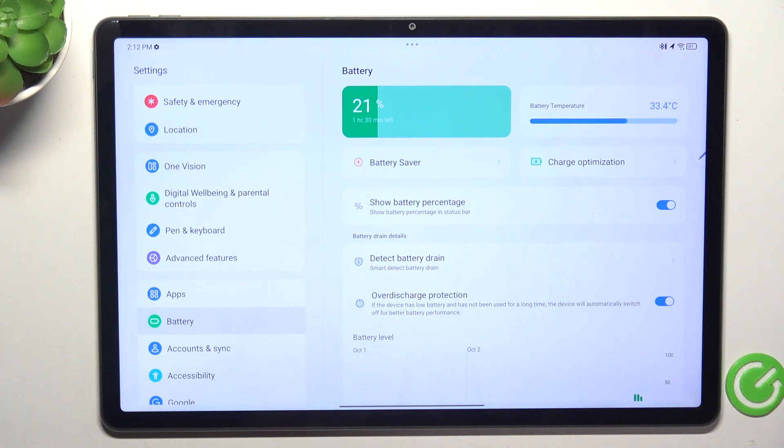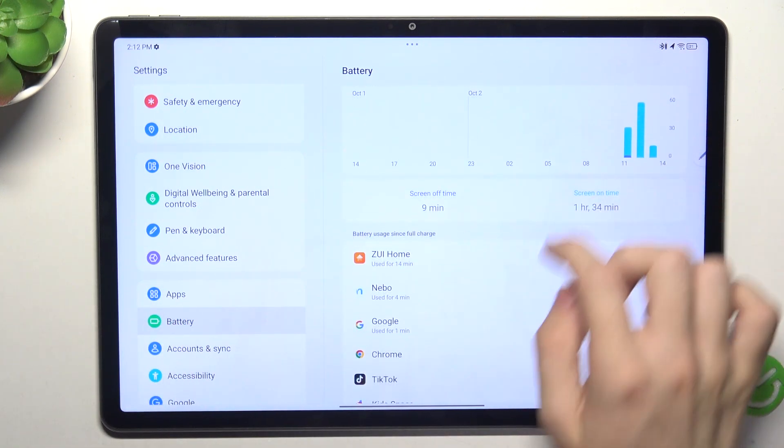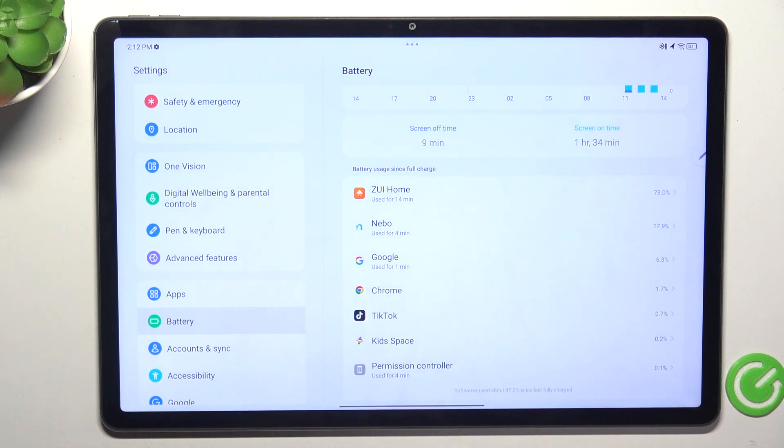The last thing is to check what drains your battery the most. In Settings, then Battery, you can see battery usage since full charge, and these are the apps that drain your battery.